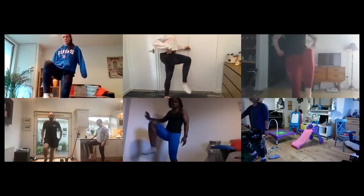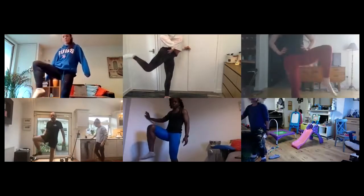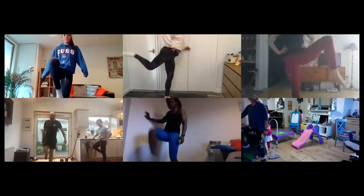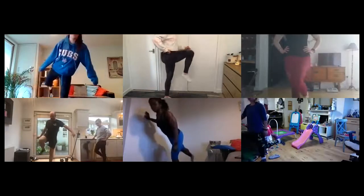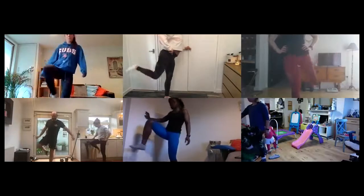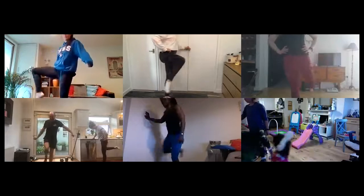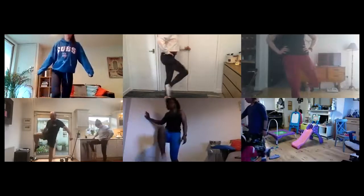Lovely, staying here, feeling a bit of a burn. Taking it into a hip circle — bring your knee back and all the way through. We'll do five reps in each direction. Three, four, and five.